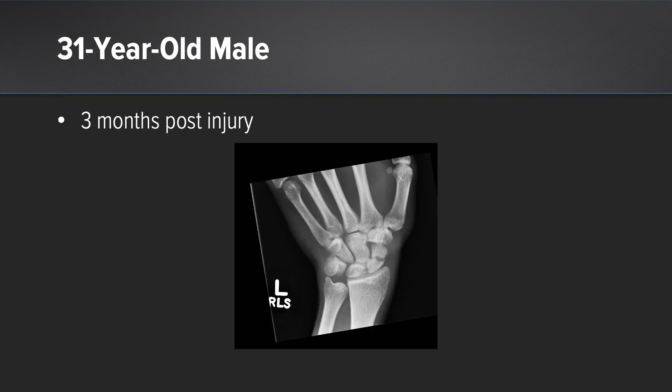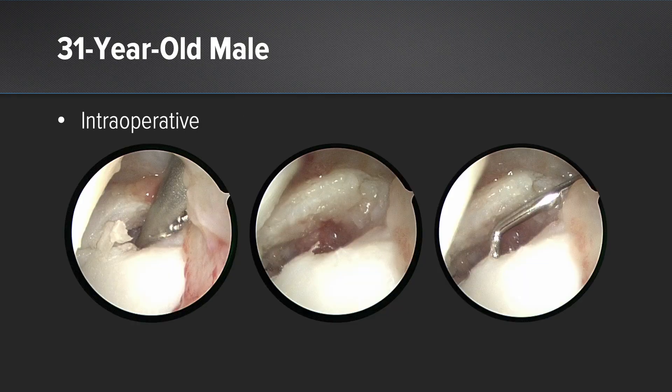The last case is a 31-year-old male, three months post-injury, again with resorption across the scaphoid non-union site. Intraoperative arthroscopy pictures show debridement of the non-union and a probe demonstrating the size of the non-union, which is over two millimeters.